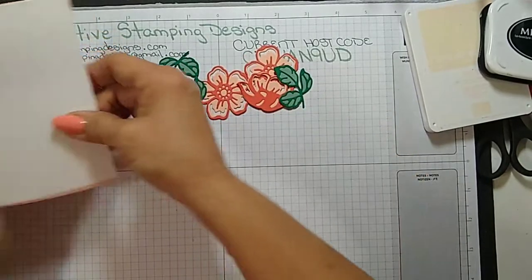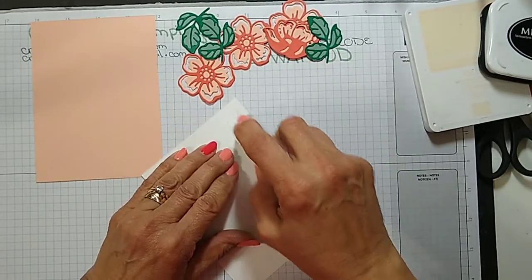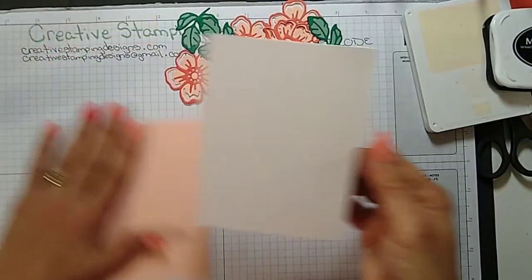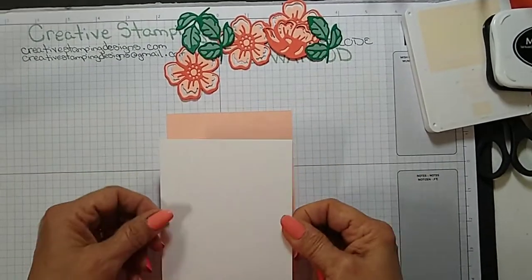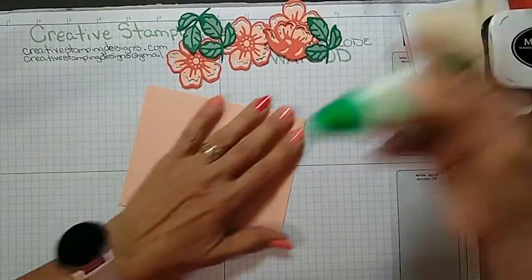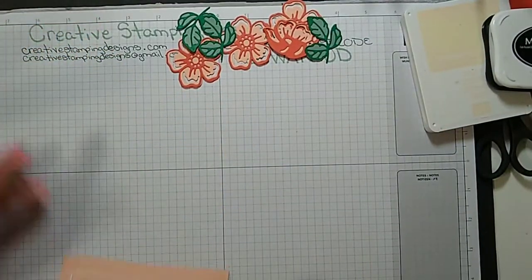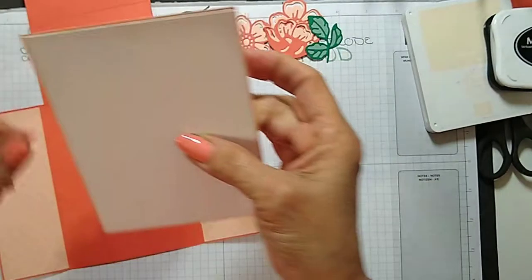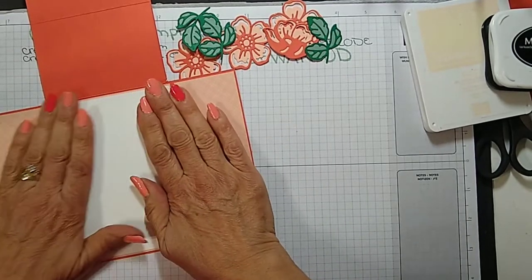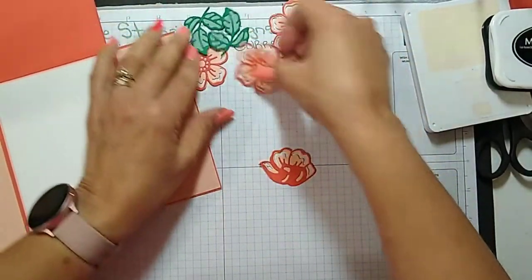This panel is just going to get adhered to a panel of Petal Pink. I just feel I need to write a personal message on this one. We're going to put this just like that, then adhere this inside, and put the flowers on the bottom — that's what will hold the easel up.